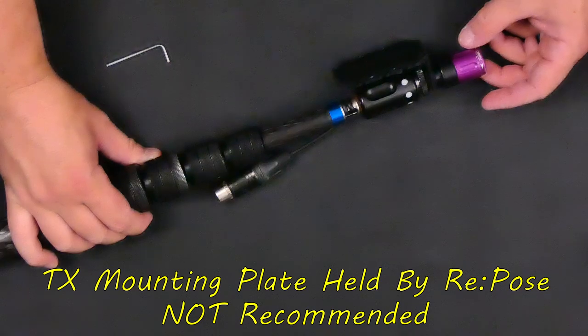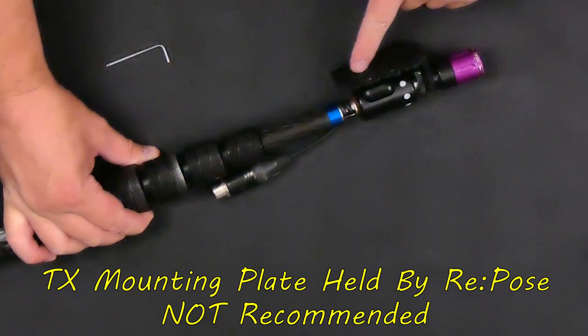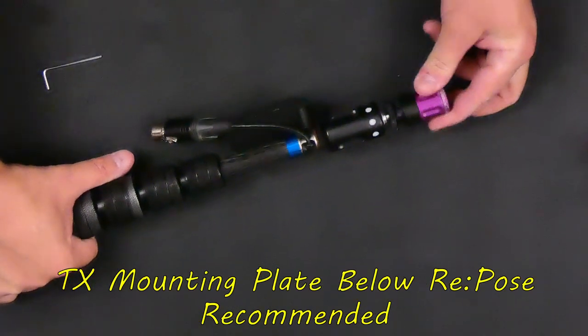I would not recommend mounting a Repose directly to your boom pole. The reason is that you change out shock mounts. For indoor microphone configurations, most likely you're going to be using a white one. If you move outdoors to a Zeppelin, you're probably going to need a yellow, and if you add a dead cat, most likely a red. You don't want to have to change these on and off your boom pole depending on your configuration. And if you mount a transmitter or something like that on the end of it, you're just going to be adding even more weight.